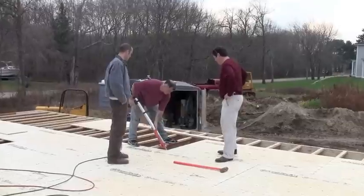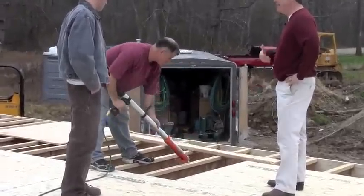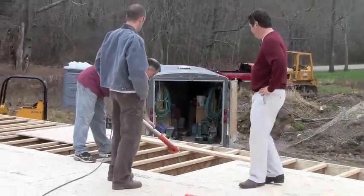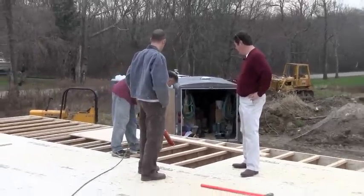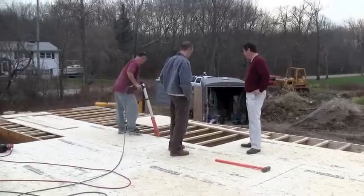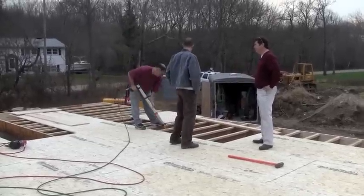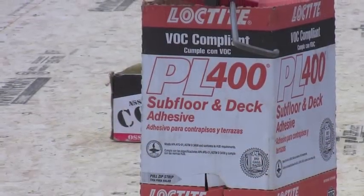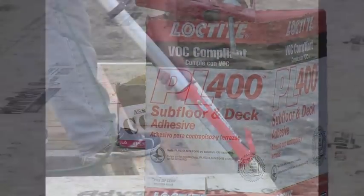In the afternoon you guys got all this down — we're making great progress out here. When you put the subflooring down, you use glue — PL-400 — to adhere the plywood down to the TGIs. And then they'll nail it as well. This PL-400 is a very strong glue; it's semi-pliable so it'll allow movement between the subfloor and the flooring joists.